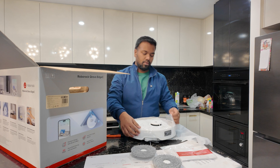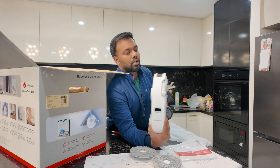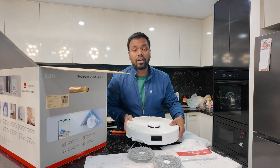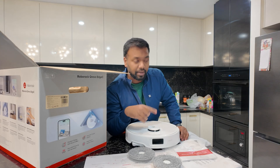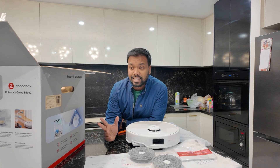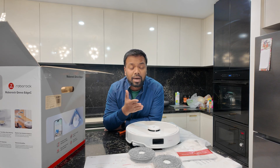It is white in color. This is the actual unit. We have the power button and the home button. The black thing in the middle is actually the sensor and the LiDAR camera. There is a camera — you can actually video call to this device because it is Wi-Fi connected. It automatically detects furniture like sofas and chairs.